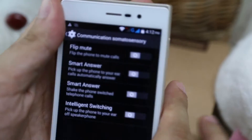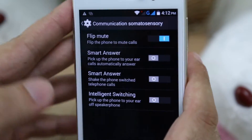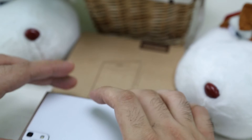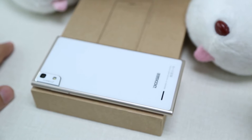We're going to explain them one by one. The first one is Flip Mute. What this means is that when you get a call, all you have to do is put the phone flat on the surface, just like this, and it will automatically disconnect your call.